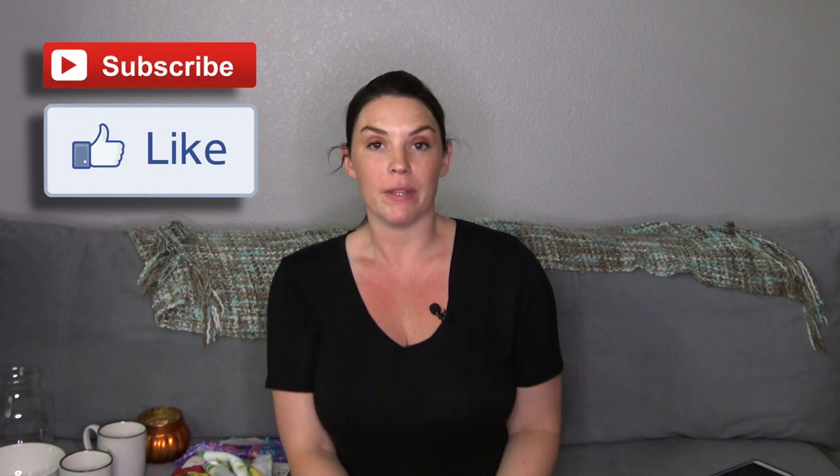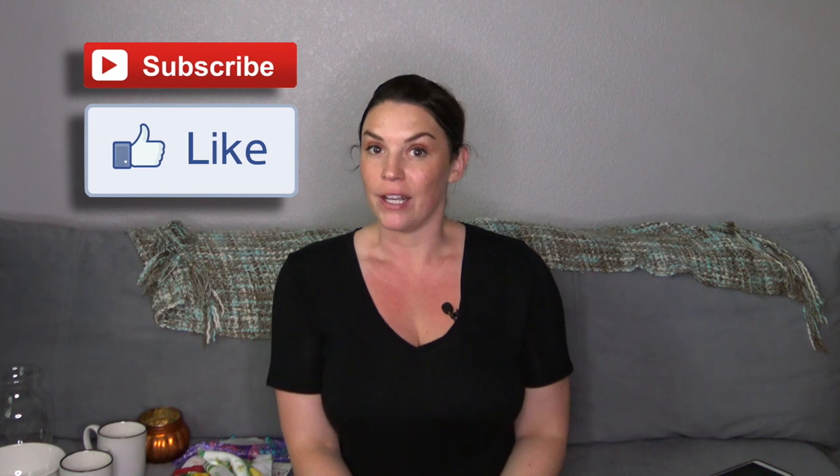Hey guys, welcome back to my channel. Sorry it's been so long since I made a video, but my daughter who's two broke her leg — it's been awful. It's been a long few weeks, but she finally got it casted so things are looking good. That's why I've been MIA. If you're new to my channel, welcome, I would love to have you as a subscriber.